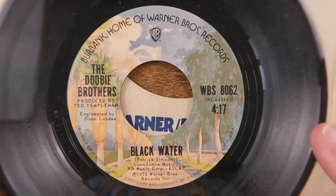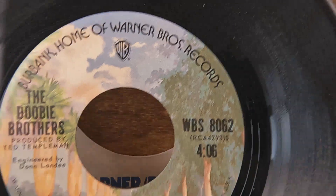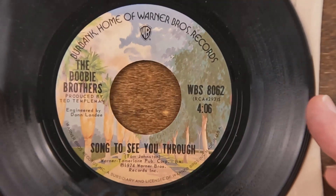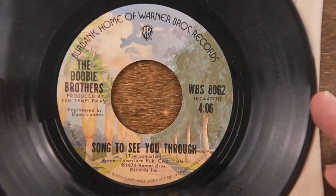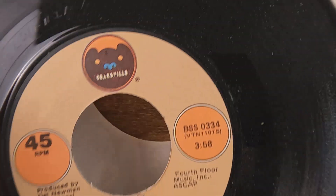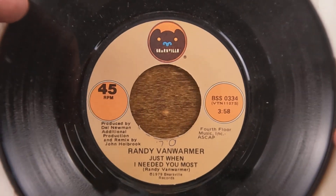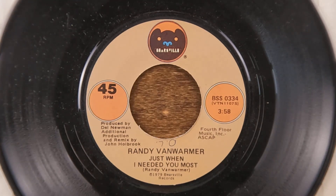Moving on, got the Doobie Brothers' 'Black Water' — a really great song, always loved it. The B-side was 'Song to See You Through.' You'll see later on we'll come across some where I've got two, three, four versions of a 45 that has a different B-side — that's always interesting. I've read where sometimes they'd have a different B-side on the east coast or the west coast.